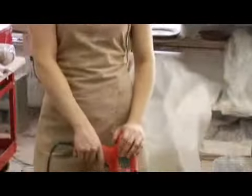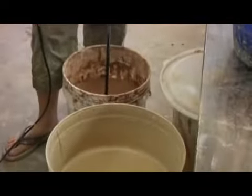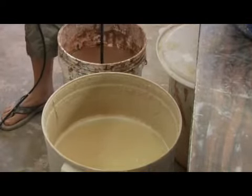Now, in order to use your glaze, you're first going to need to prepare it. I make my own glazes, so I have large buckets of glaze, and because they are just minerals suspended in water, the water's going to rise to the top and all the heavier particles are going to sink to the bottom. So, you've got to mix your glaze really well before you use it.